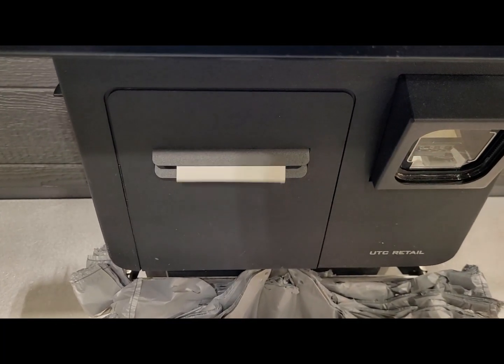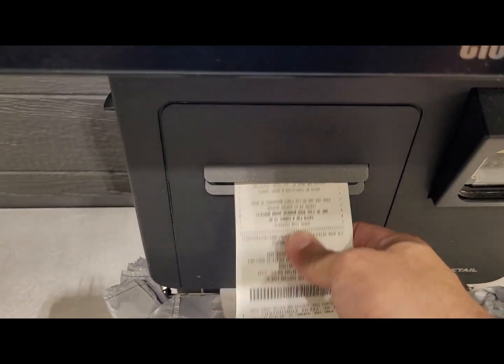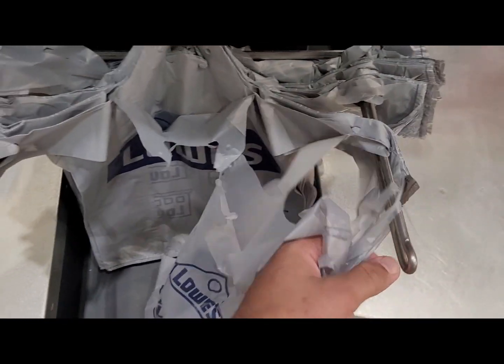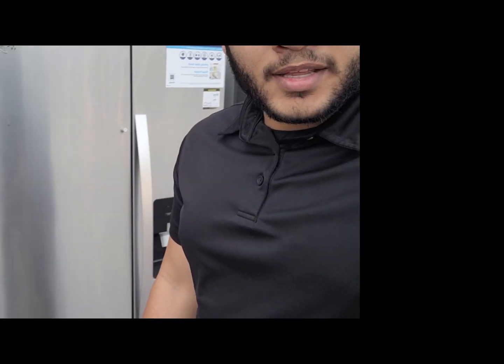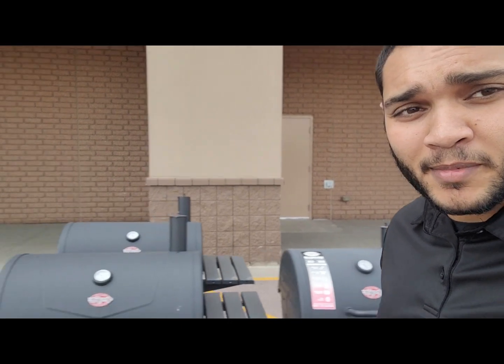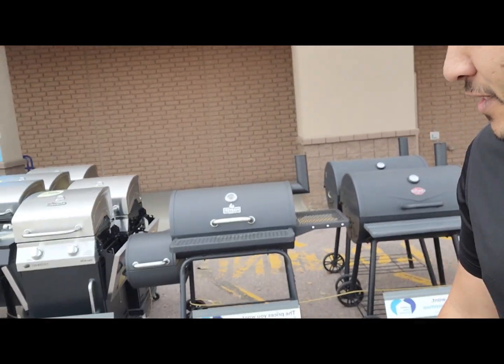It's so hard not to get distracted in here. Don't look, don't look — must stay focused. It's on clearance, but I gotta stay on task. Let's keep moving.